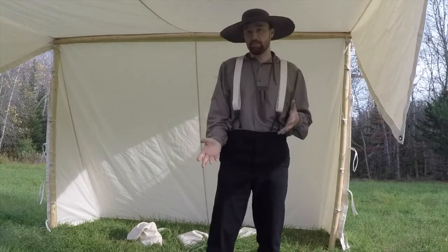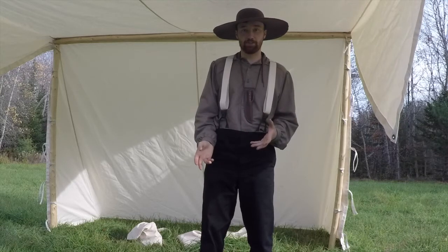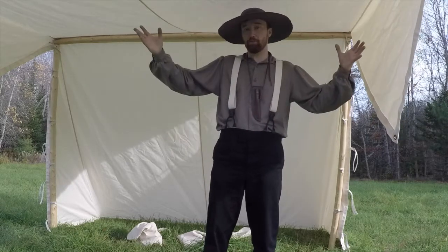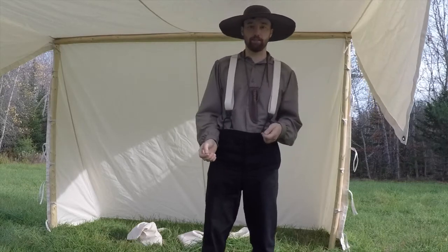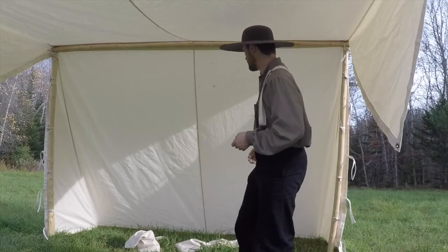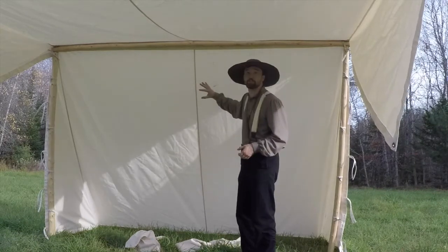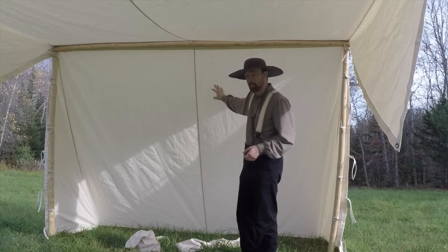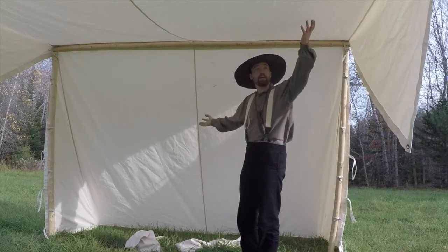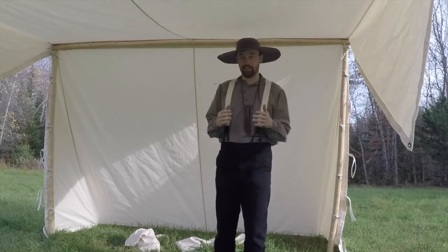So it is a convertible wedge tent — later in this video I will include pictures of it in the wedge formation. But here it is open, very much like a Baker-style tent. The difference between this and a Baker tent is it's not quite as deep. The back is very much like a lean-to and it doesn't go back quite as far — it's narrower. When this flap comes back down, it forms that traditional triangular-style tent.